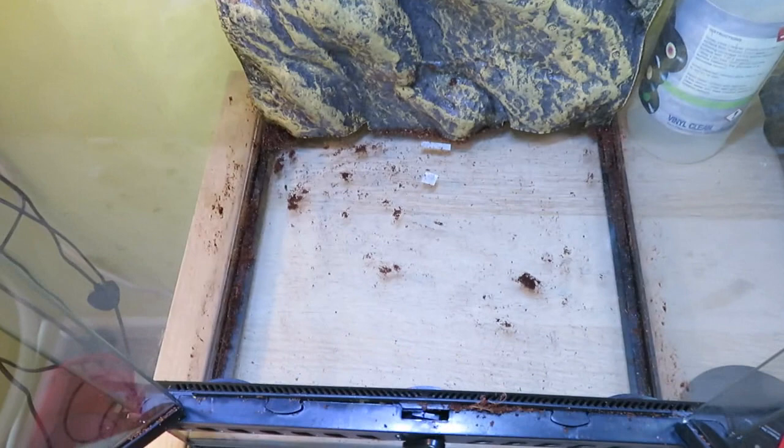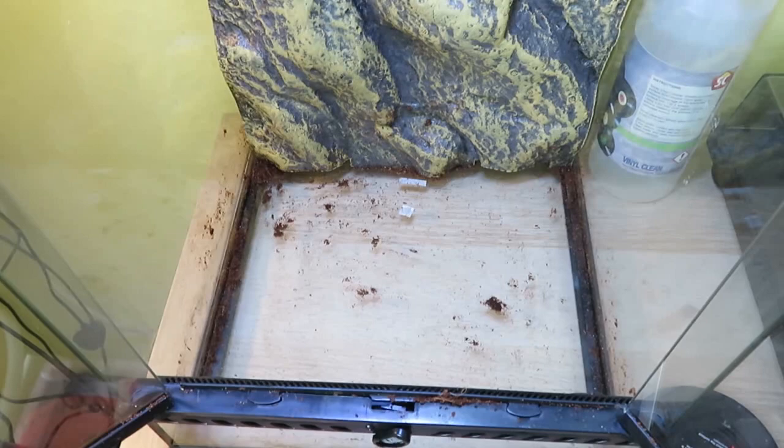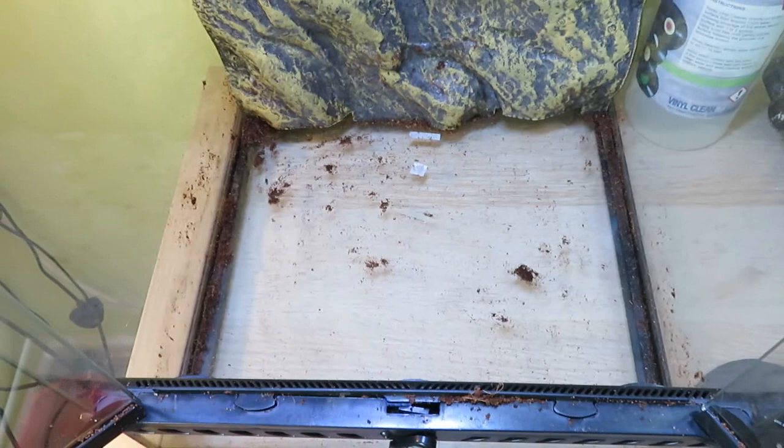I've just emptied my enclosure out. It was full of some wood lice, dairy cow isopods which are porceliolavus, and it was full of my stick insects. I've just emptied them out, which is a bit stressful, but now it's an empty enclosure. I'm going to put the drainage layer on now for my bioactive setup.